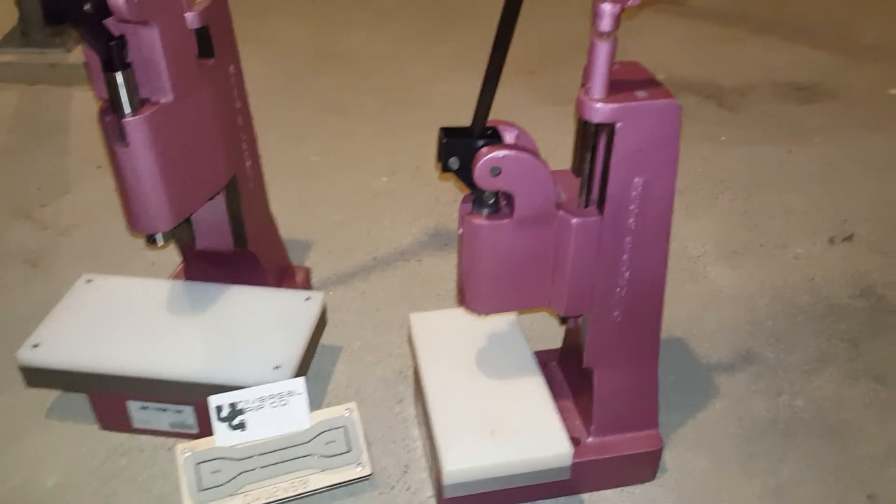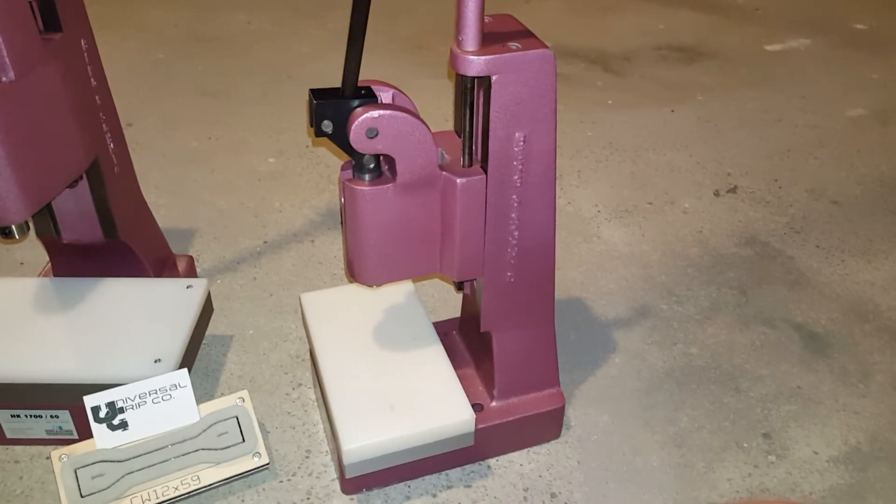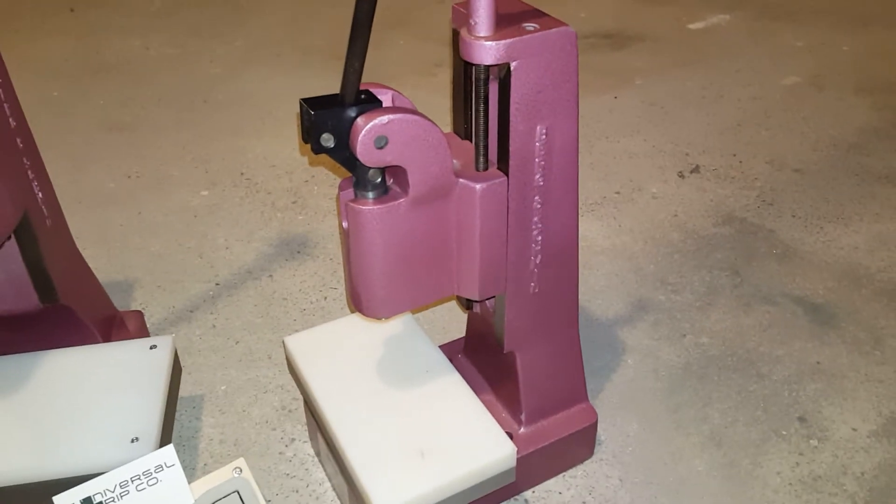Hello everyone. Today we are showing our arbor presses. On the right here is our 8 kN arbor press. This is good for cutting very thin rubbers and thin plastics.